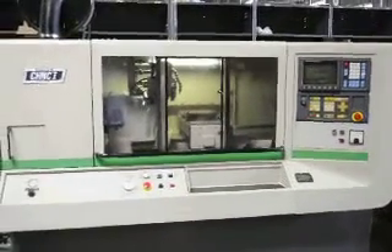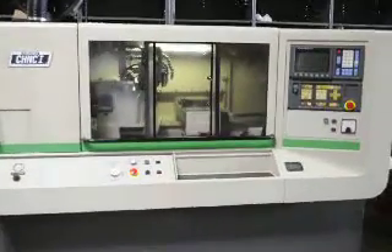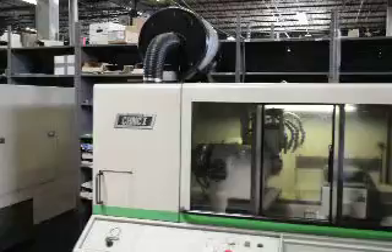The Hardinge CH and C1 with a FANUC zero TC control. It also has a Royal mist filter, mist collector.